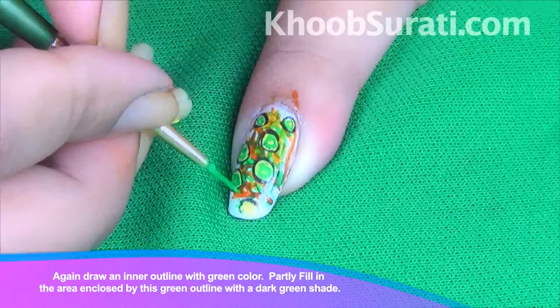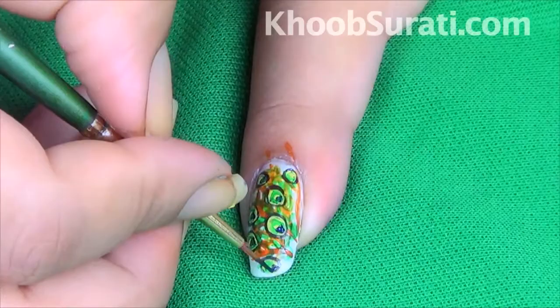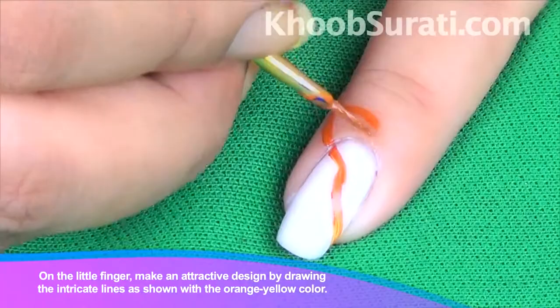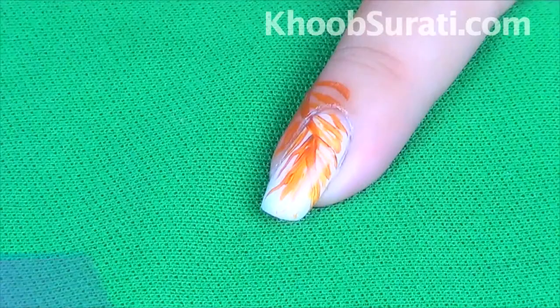Fill in the area enclosed by the green outline with a dark green shade. Now on the little finger, make an attractive design by drawing intricate lines as you can see in the video, using orange and yellow color.